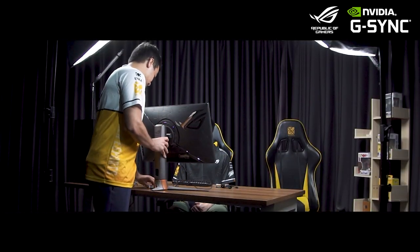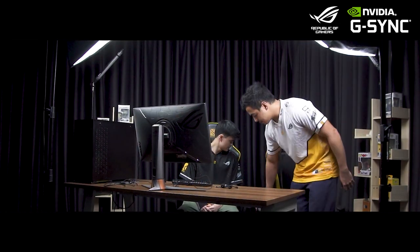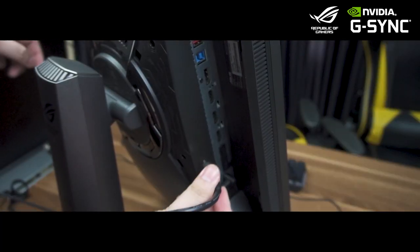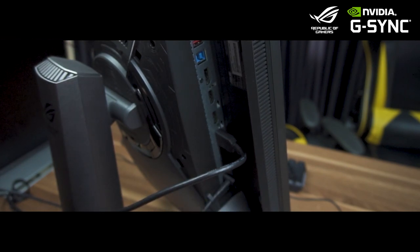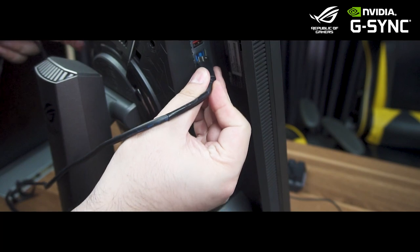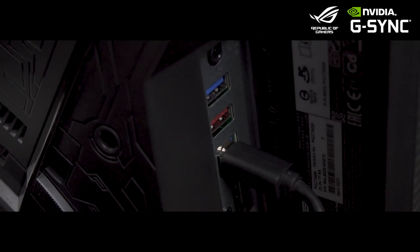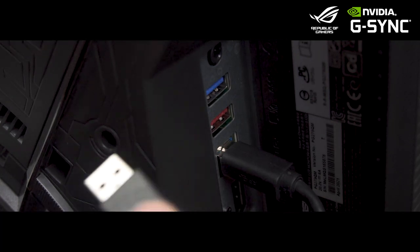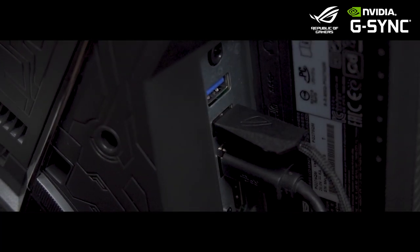Now let's get the ROG PG279QM set up in our test area to see if it's a weapon worthy of taking to our next match in Valorant. So to properly set up our NVIDIA Reflex optimized rig, we're going to connect the USB cable from the ROG PG279QM to the PC. Then we're going to take our NVIDIA Reflex enabled mouse, the ROG Carries Wireless, and connect it to the Reflex Analyzer USB port on the monitor.